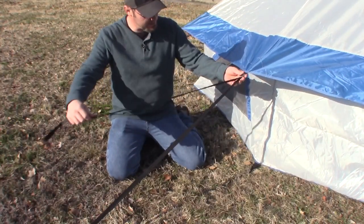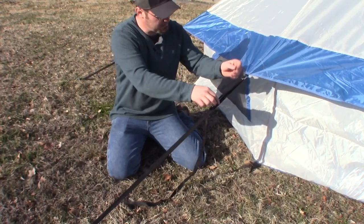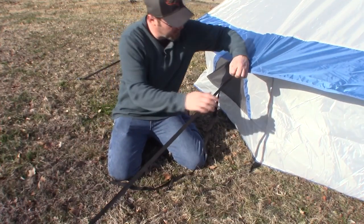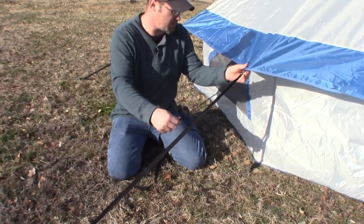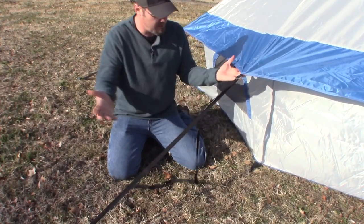The bell tent has adjustable straps on the side, so once your stakes are set, if it's loose you can just tighten it up, and if it's too tight you can loosen it — just like that. These are sewn in, so they're tough. I've pulled on them quite a bit and they're not going to come loose.